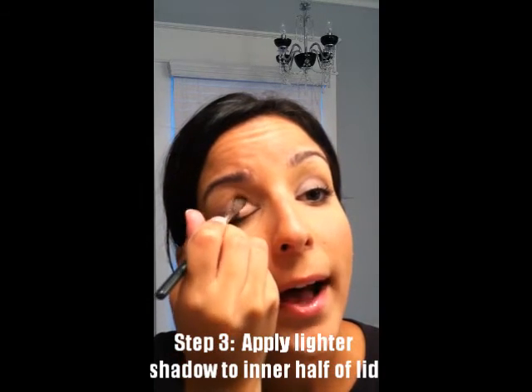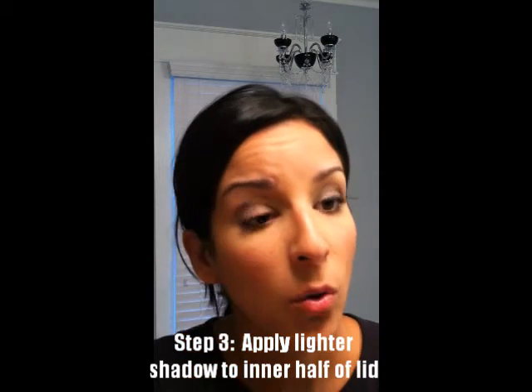Now what we're going to do is flip this brush over and use the lighter, more shimmery gray right up here. Take a little bit of that — it's a really good contrast against the darkness of the other shadow. We're going to use the same technique, just focusing on the inner corner of the eye. Pat that on, go all the way to the middle of your lid, kind of blending it in a little bit, overlapping that dark shadow.